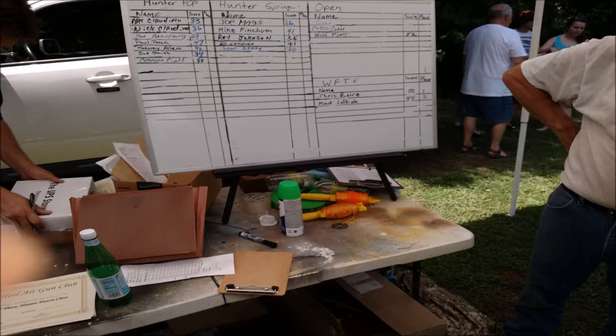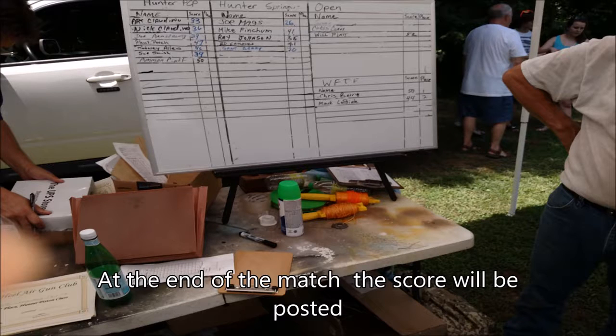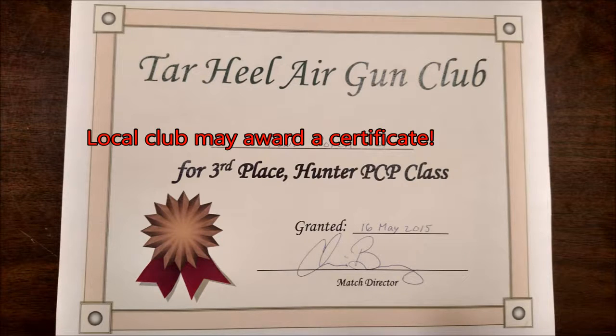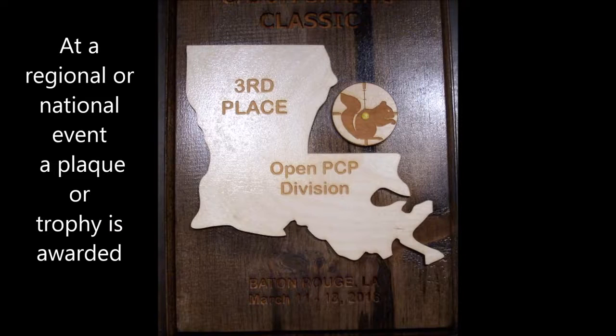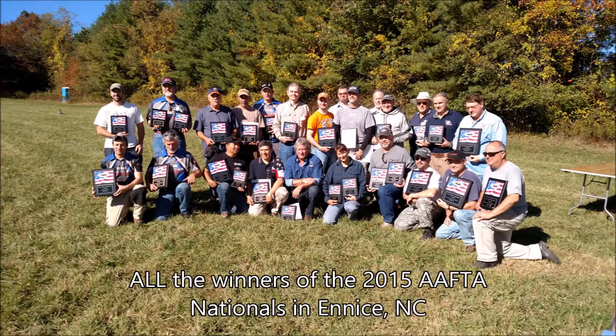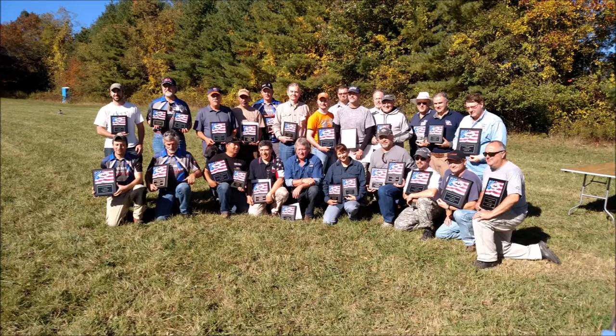After the match is over, all the totals are put up on a board next to your name and then awards are ready to hand out. At a local match, your club may offer out certificates as awards for doing a good job. At a regional event or other NAFTA sanctioned events, usually a trophy is handed out. At the end of the season, the nationals are held where they also give out the Grand Prix Awards, which is a total of all the major matches.